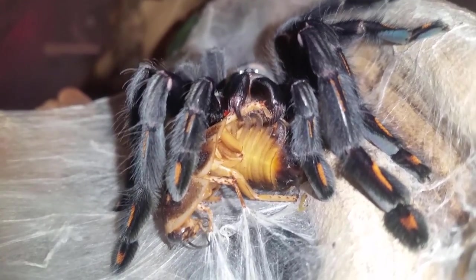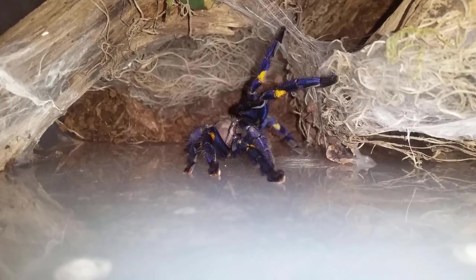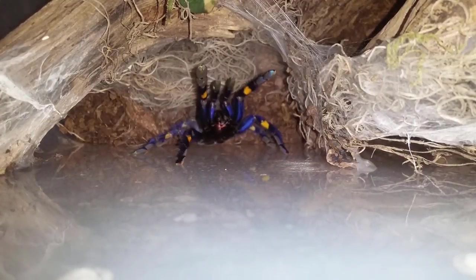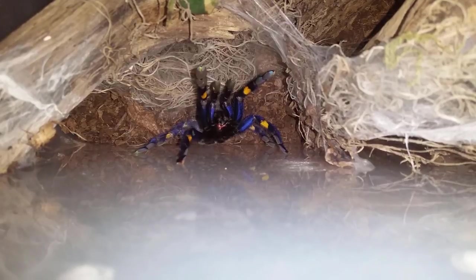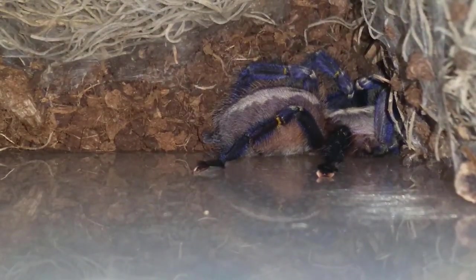Anyways guys, this is P. metallica. He or she was fine until I turned the camera on — even before I put the light on gave me a little bit of a threat pose. It was making its way up, so I'm just going to throw a cricket in there. She's angry — this one doesn't really like eating for me on camera. I just throw a couple crickets in and it will get it probably within the next half hour or so. It goes — could be in pre-molt actually.